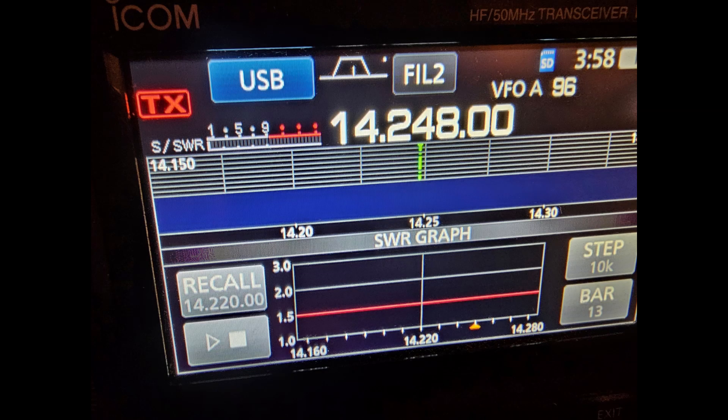Hi guys, this is Rich WB5YBZ. I had an NFED antenna years ago and I thought, well, I'm going to just try to string one up by the gutters. But it was flat as a nail on the 20-meter band — I couldn't believe it.